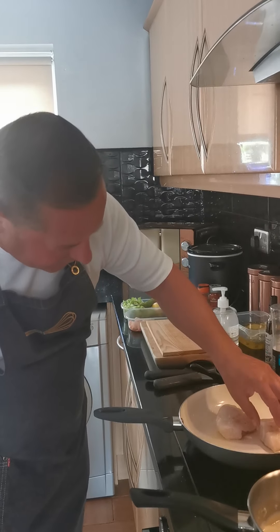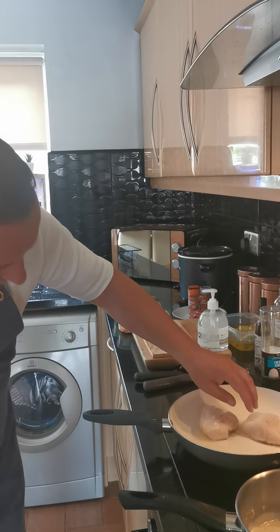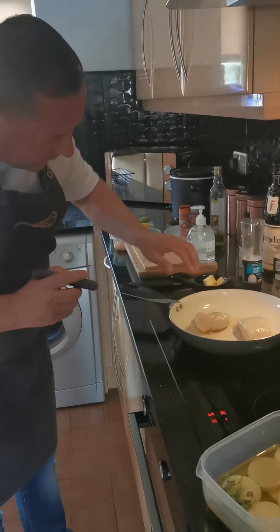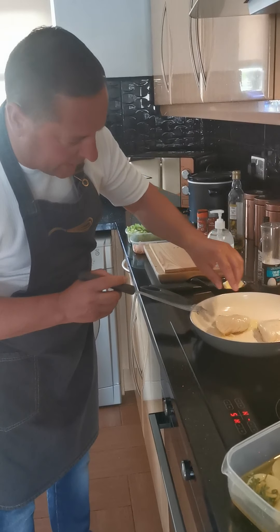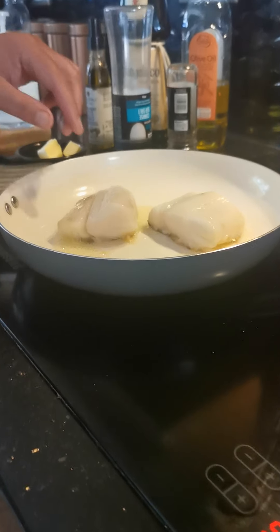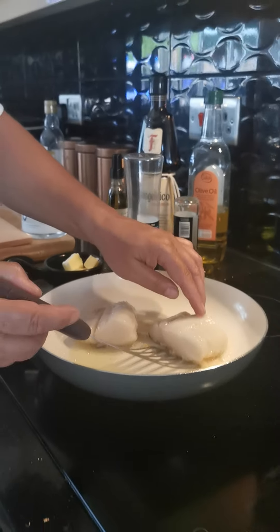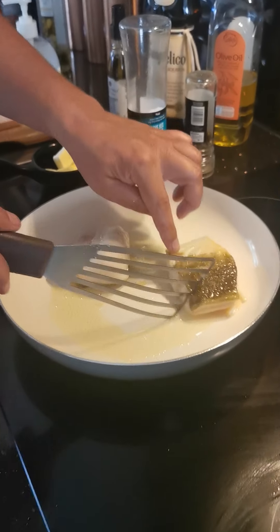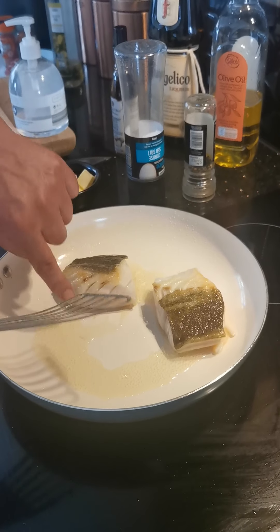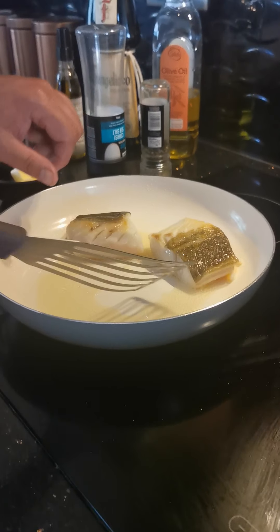There we go — that's the skin cooking wonderfully well now, as you can see. Absolutely beautiful. The fish has been in the pan for about 2 minutes and you can just see it's starting to colour nicely, which means the fish is beautifully cooking through. So what I'm going to do is flip the fish — you can see it's got a wonderful colour to the loin and a wonderful colour to the skin. That fish is now about 75% cooked.